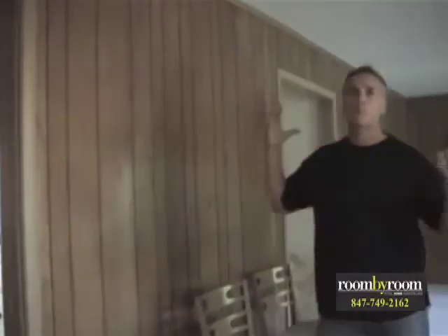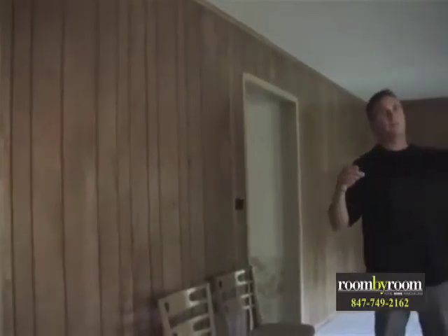Coming into the family room, all this paneling is going to be ripped off. We're going to re-drywall the whole thing, insulate the outside walls to make sure they're properly insulated. Then in the fireplace area, we're going to rework the fireplace completely.